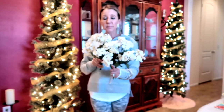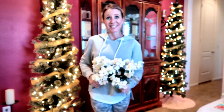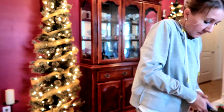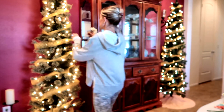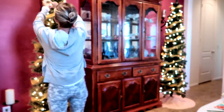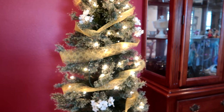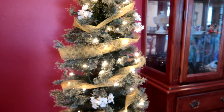Next I'm going to take clips from my floral bushes and twist them into my tree. I'm really happy with the addition of the floral pieces and the ribbon. Next I'm going to add some eggs and the pretty signs that coordinate with the dining room.